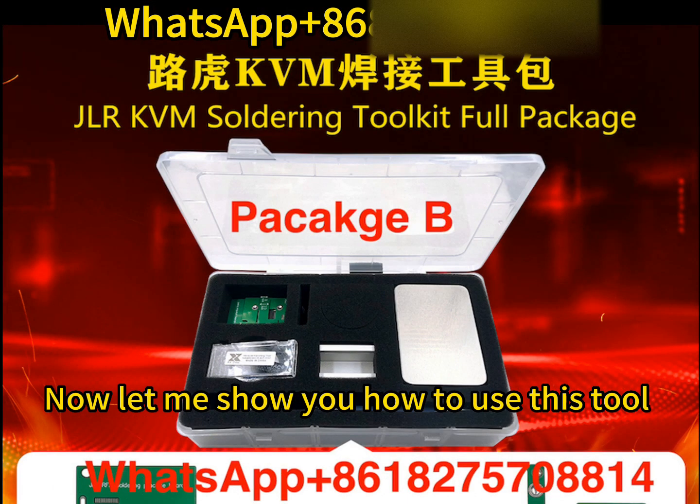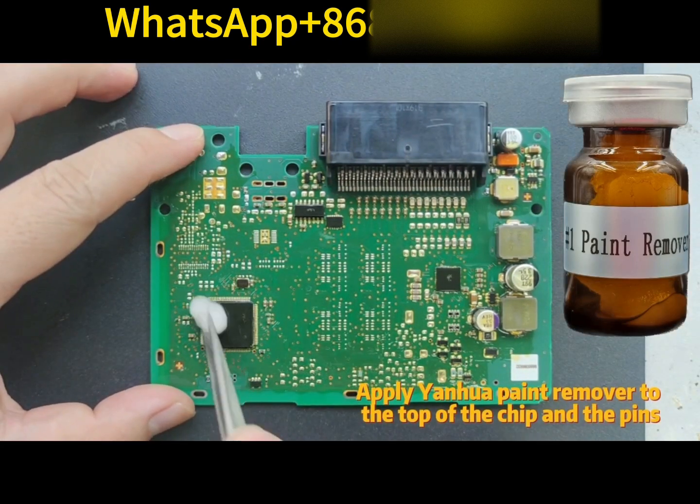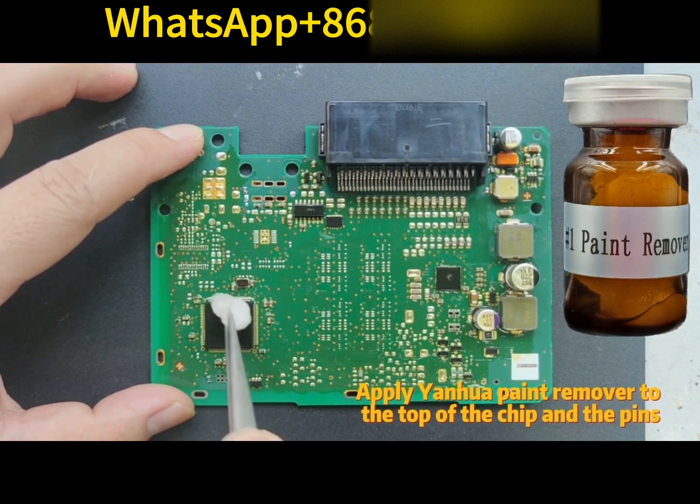Now let me show you how to use this tool. Part 1: Remove the chip. Apply Yanhui Paint Remover to the top of the chip and the pins.